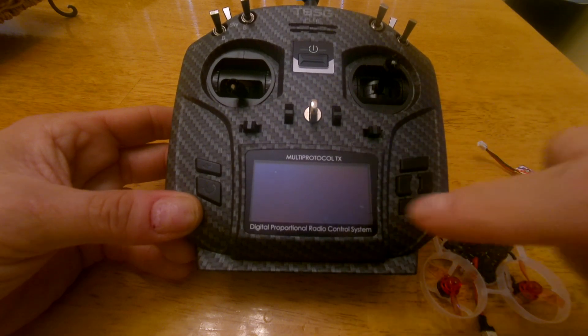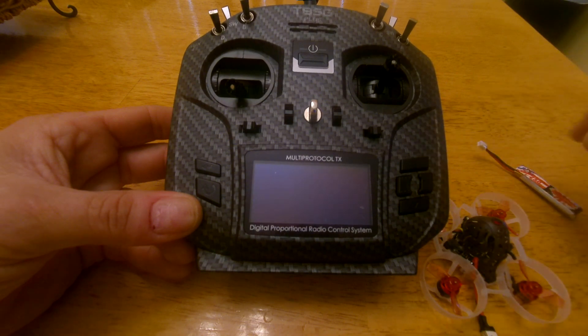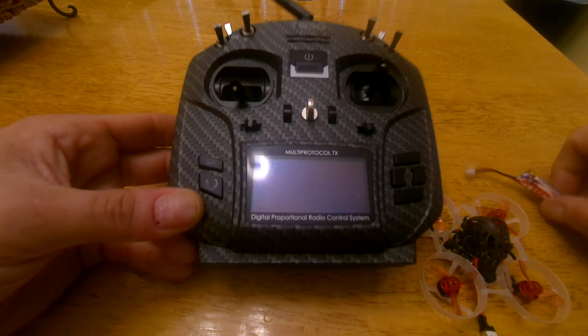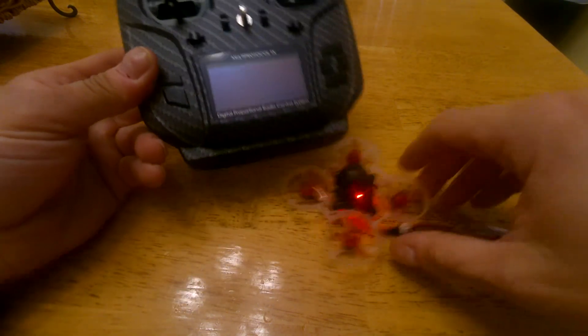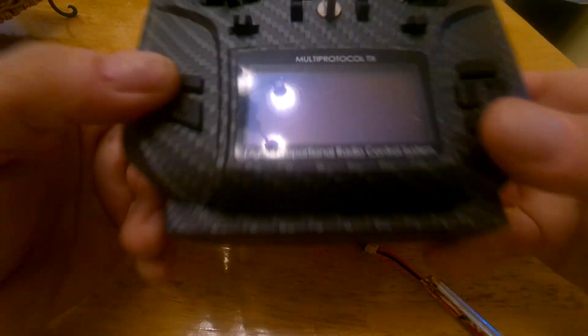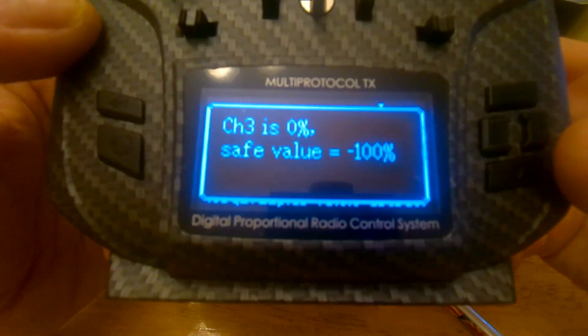If anybody can help me out, just leave a comment below and I will give it a try. This is what's happening. Let's put the battery in the quad — in the Tiny Whoop. I'm going to start off the controller and this is what's coming out.